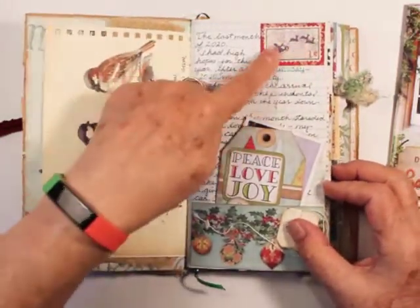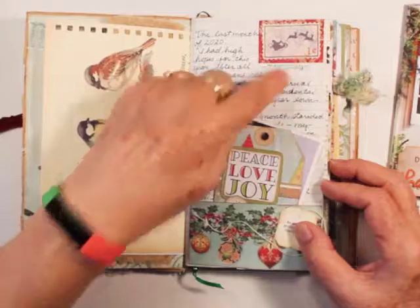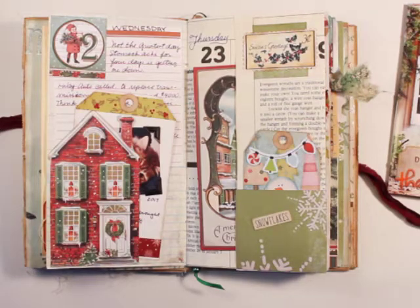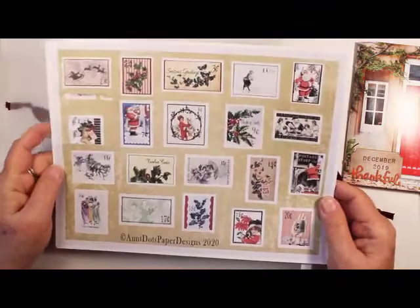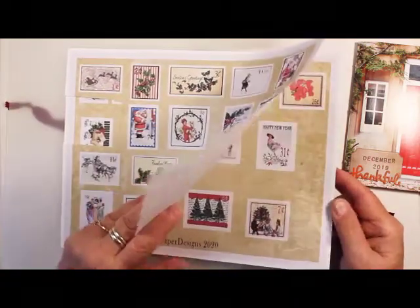These little stamps are for December Daily — they have one, two, three on them. Those come from Ant Dot Paper Designs on Etsy. They're very cute, very vintage antique images, and they go all the way through the 31st.